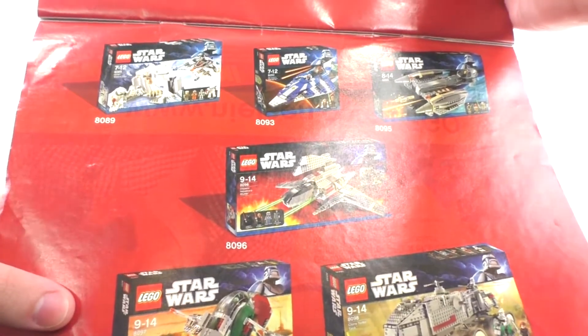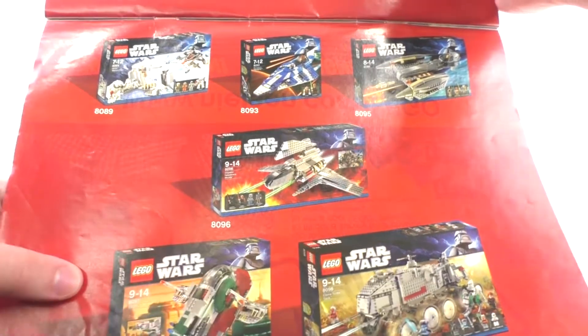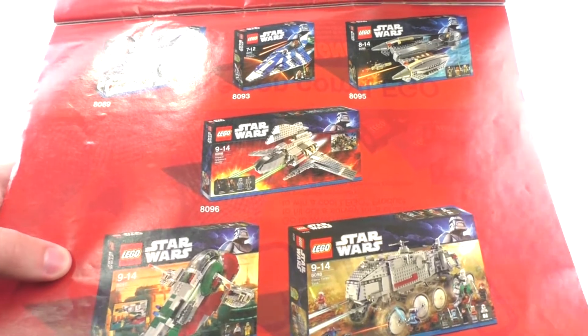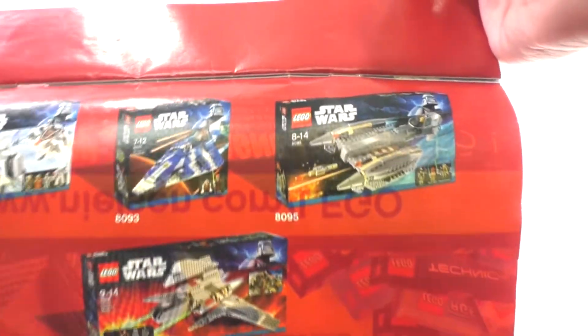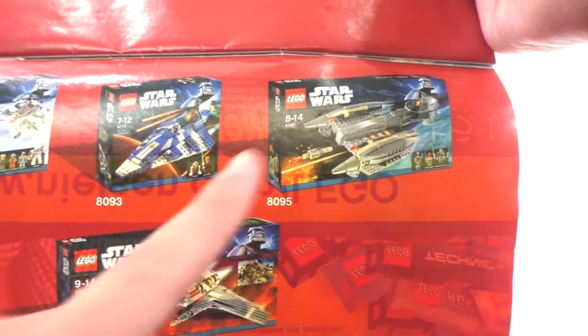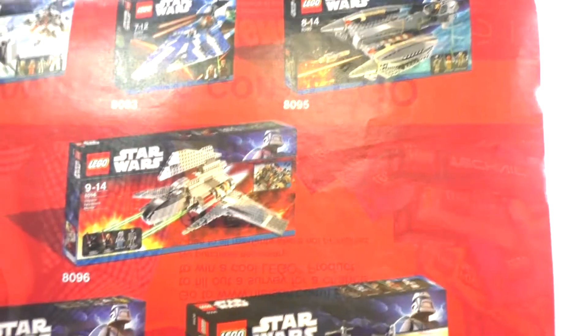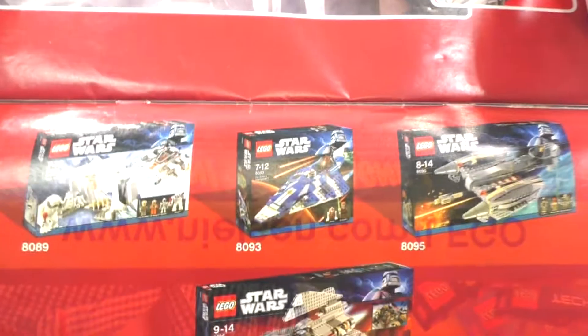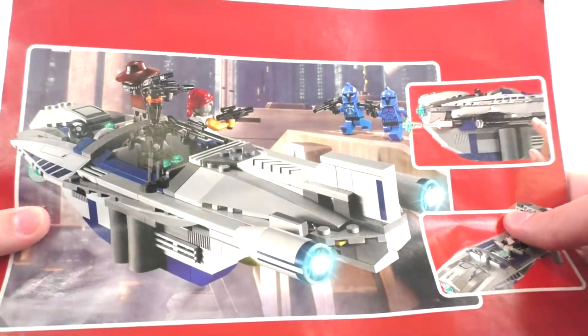I believe this set was a retail exclusive to Target stores, so that's where I got this back in the day. As for all of the sets featured on this particular page, I own all of them. I have reviews up for the top two — Plo Koon's Jedi Starfighter and General Grievous' Jedi Starfighter — as well as Emperor Palpatine's Shuttle and the Clone Turbo Tank. As for the other two sets, you can expect reviews on them sometime in the future. We also get a quick play features page, a piece count page, and the final overall model.